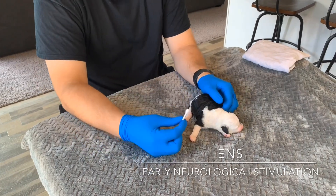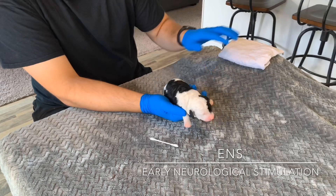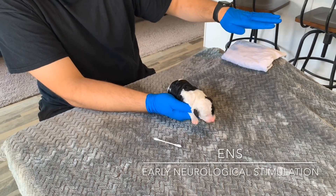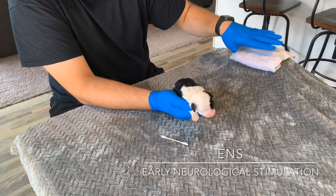You're going to need a couple things: a q-tip, gloves for the puppy, and a cloth that's been in the fridge for about five to ten minutes — it's wet, it's damp.